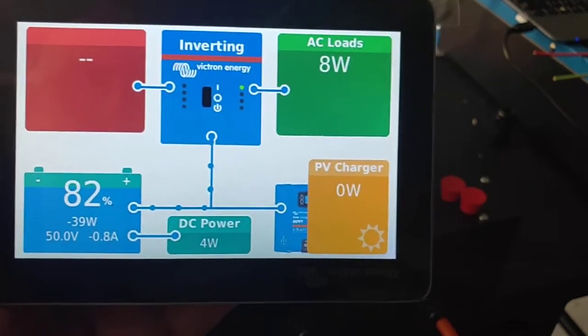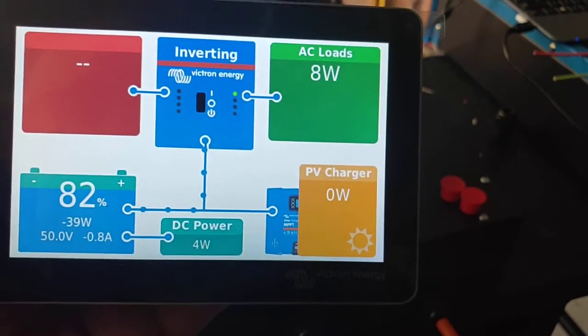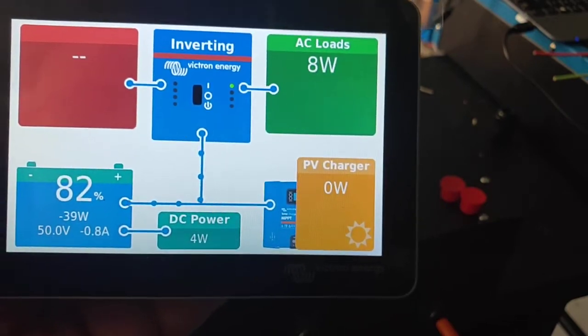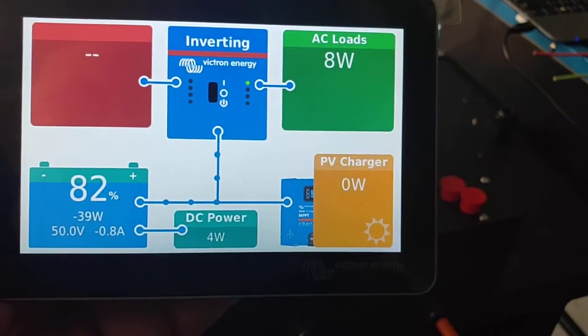I've just finished testing. There's zero watts coming in on the PV as we can see here. I've got no panels hooked up, the inverter's got no load running at the moment, it's just drawing 8 watts. And our battery bank is sitting on 82%.